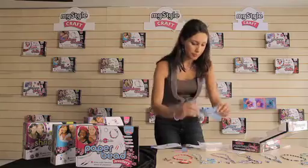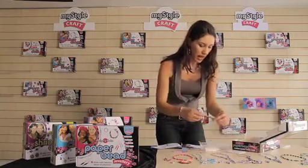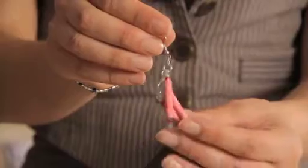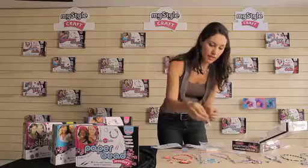You've also got all of this paper and you've got two different designs in each book which is really good as well, and different styles too because as you can see some of the beads are quite straight like this one, and then you've got others which are more conical in shape so you can make lots of different elegant designs.